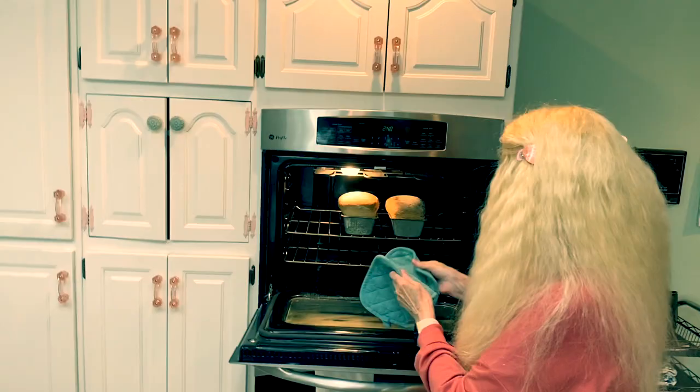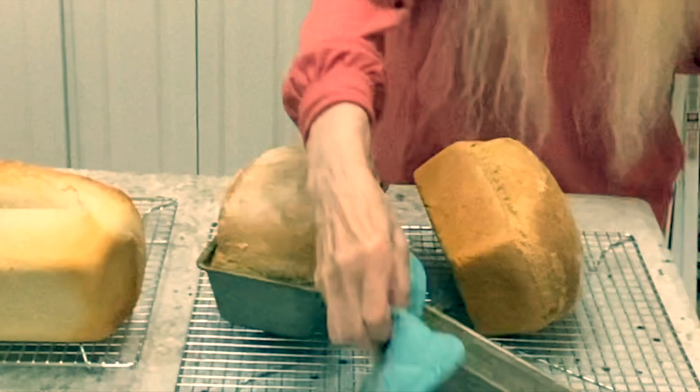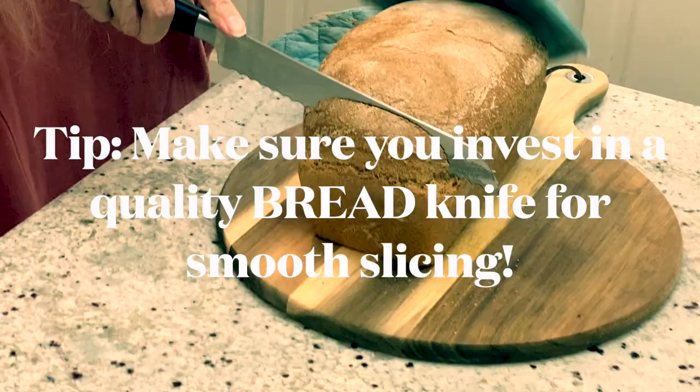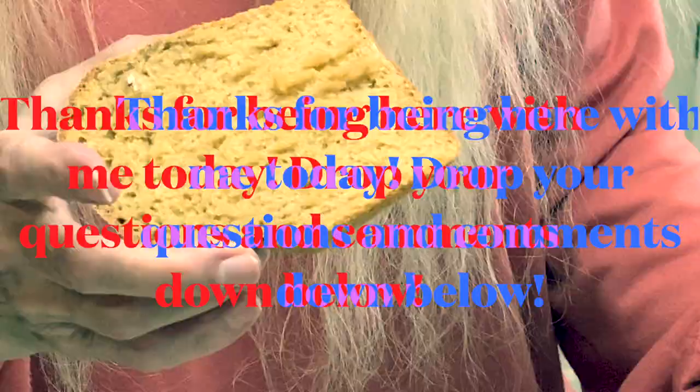The bread is done — out of the oven. Here I have some other bread I've been baking today — I did a batch of white bread too. I'm going to have a freezer full! You grease the pan so it comes out really easily. Put it on a cooling rack and let it cool. We're going to have fresh bread tonight. We'll see you next time. Bye.